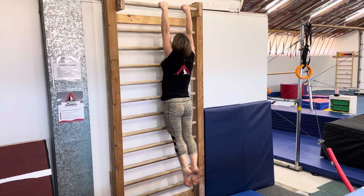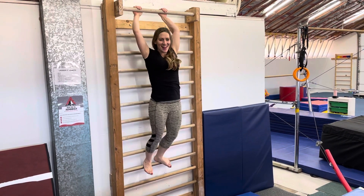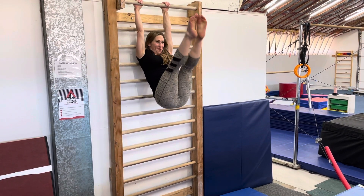Double back leg lifts — double hold. Great use of the erector spinae muscles. Then L-start leg lifts: you start in an L and try to go all the way up.